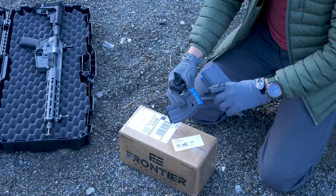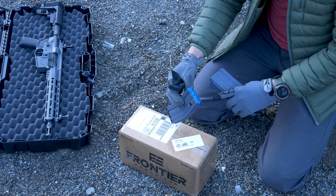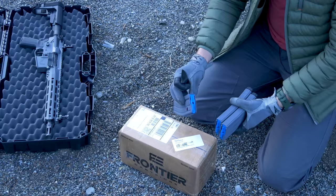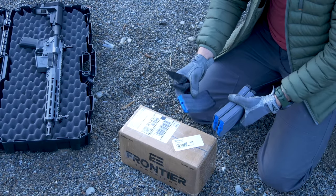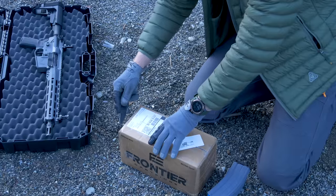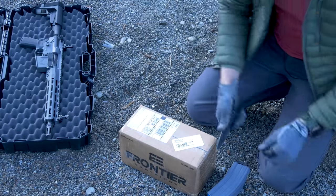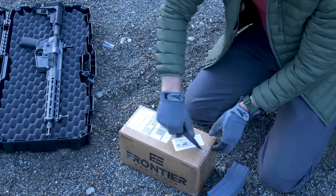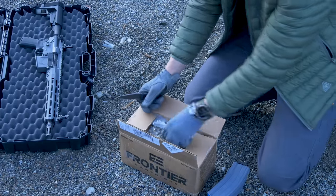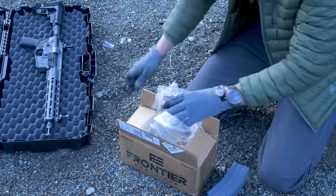They also have the Magpul base plates I threw on there. Interesting feed lip geometry on here — I'm curious to see how it'll do. It looks like it'll probably be pretty good with some of your 300 Blackout too, which not all magazines are. Right here I also have some Frontier Ammo — all the bullets. Going to go ahead and jam these magazines up.